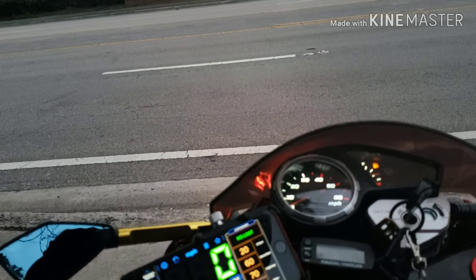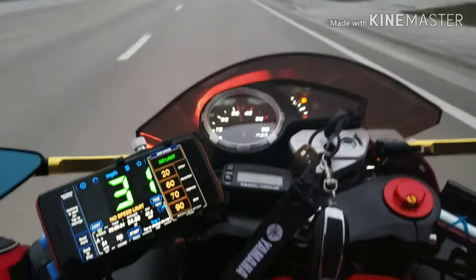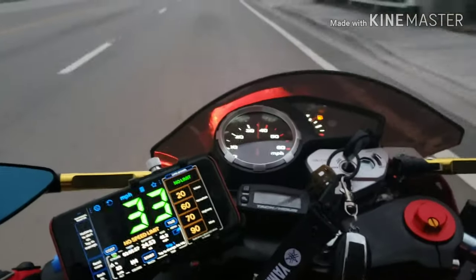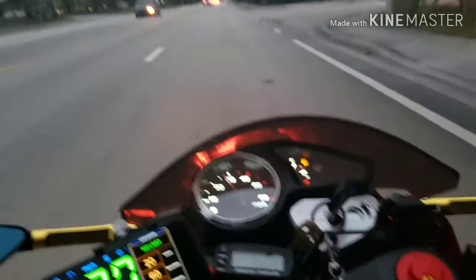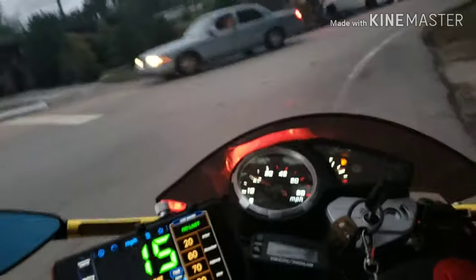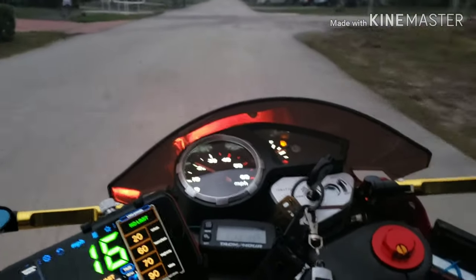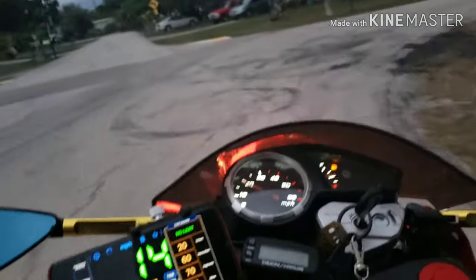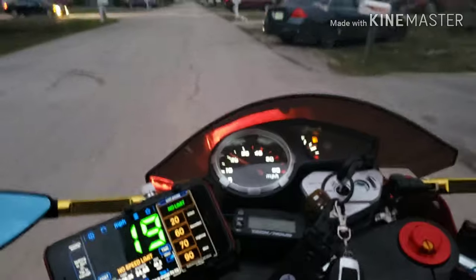I've been riding a lot today without the camera, so I decided to put the camera on and do a test. It gets up to speed the same but goes a lot faster. Definitely a big plus, and it picks up speed quicker. I probably can tune it to go to 50, because right now I'm getting to 45 at around 8,000 RPM.